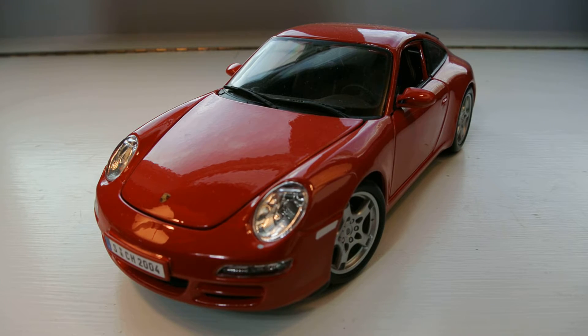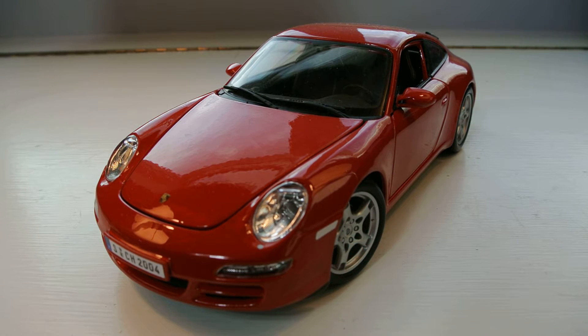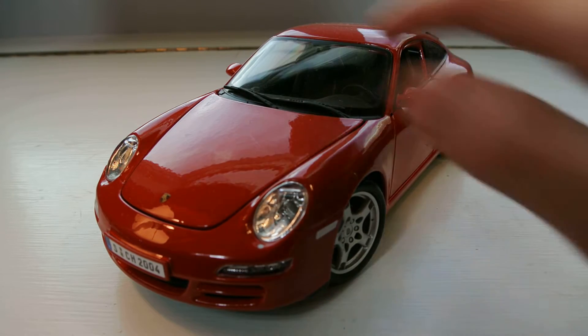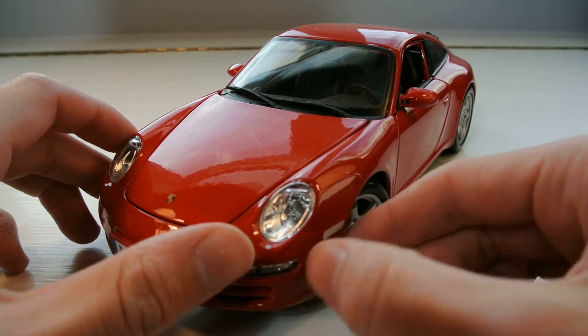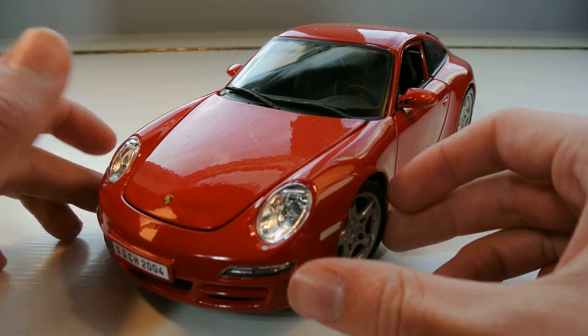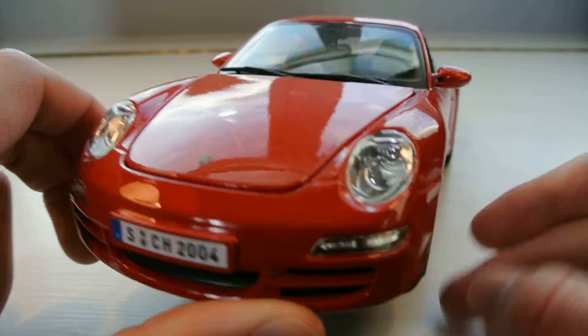Hey guys, it's the DieCastMan here bringing you another review. Today it's on the 1:18 scale Maisto Porsche 911 Carrera S. I got this car at Costco and I paid the $14.99 or whatever price it is, and I will leave a link in the description to where you guys can buy this model. I am back from my vacation so you will have back to your regularly scheduled programming, and I'll have some new videos coming up in the future and some new cars on the way.